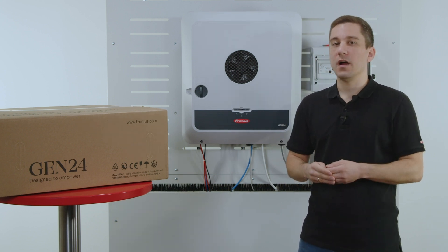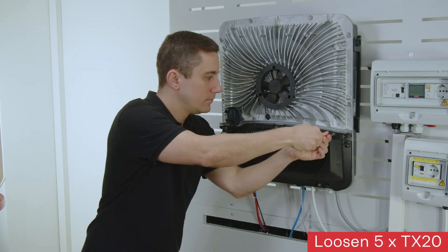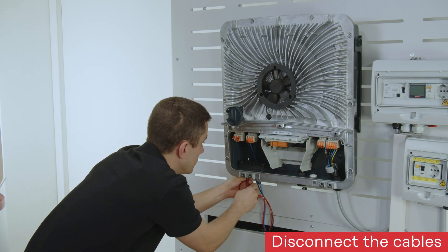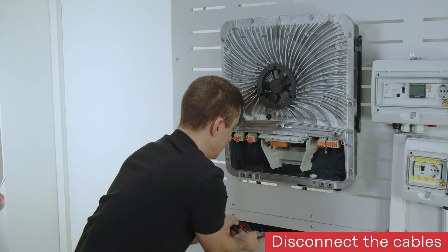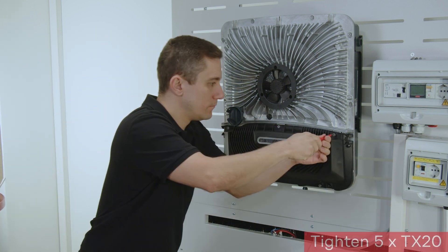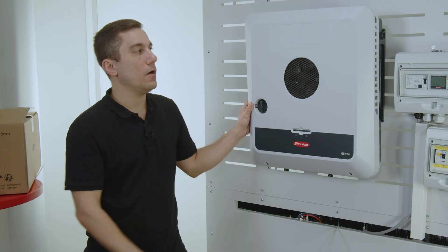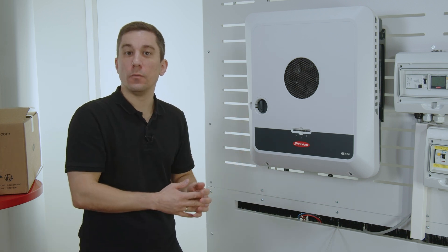So first of all we start with opening up the inverter. When you are finished unplugging the inverter from the cables, you can now take the inverter from the wall and exchange it with the new one.